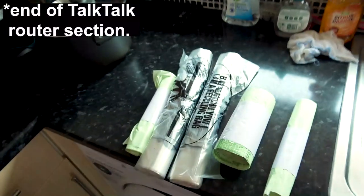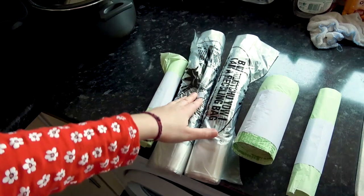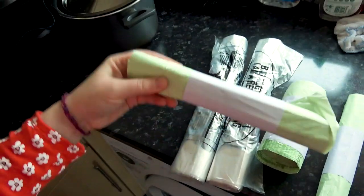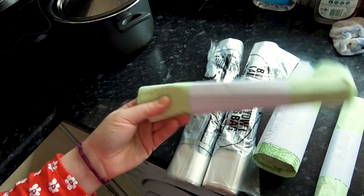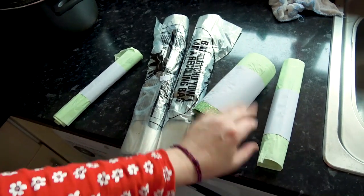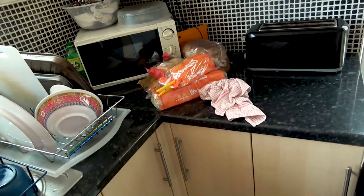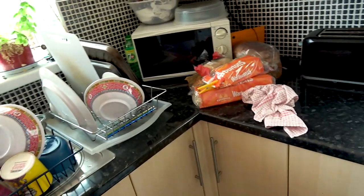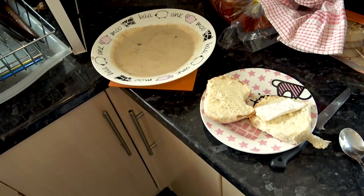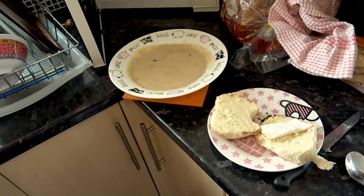Well, there we are. Here are the recycling bags that my daughter has very kindly got for me. You put your paper and card in one, plastic glass tin in the other. These are small food waste bags for your food waste, and these are the big ones — so you put all the small bags, when they're full, into the big one in the wheelie bin outside. Given that IB is turning up very soon, in 15 minutes, I'm just going to quickly heat up a tin of soup and have it with a roll for my lunch. Just a bit of bread and a tiny bit of cheese I had left over.